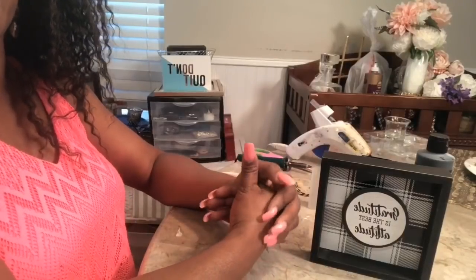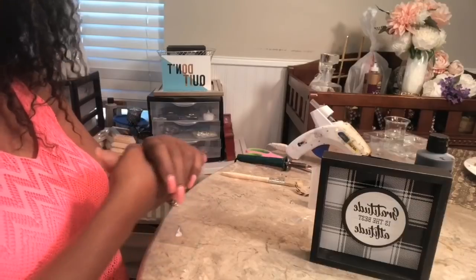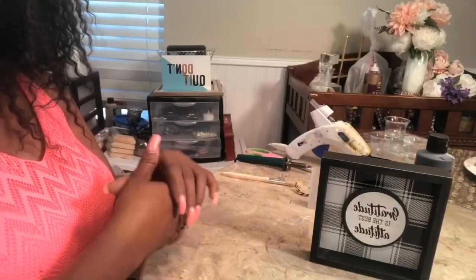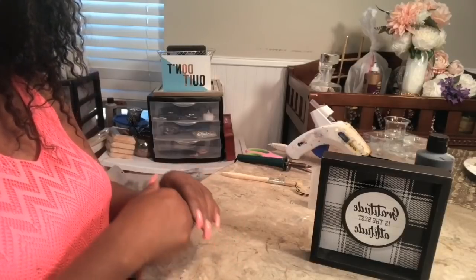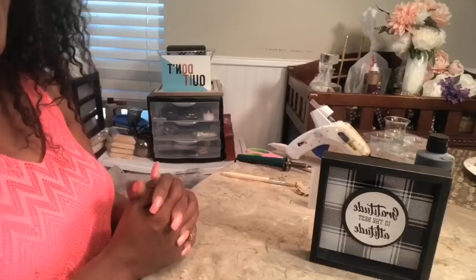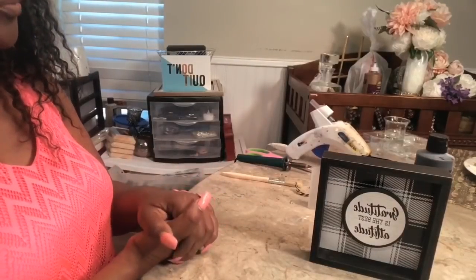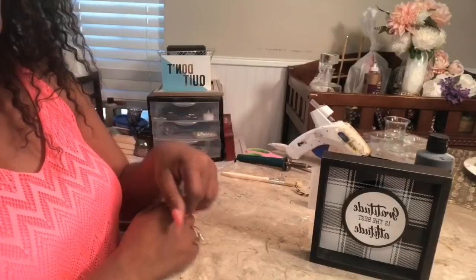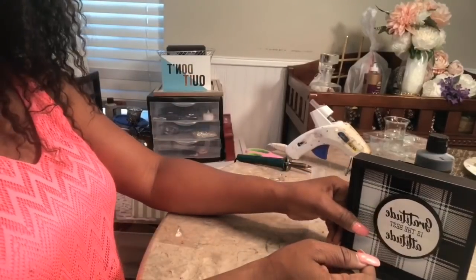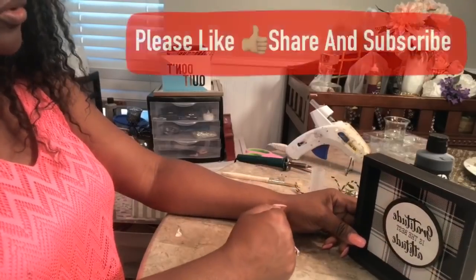Hi guys, good afternoon. This is Faith Lynn with Elegance for Less. I am going to do another three quick, easy, beautiful, inexpensive Mother's Day gift ideas for you today. I am going to do another set of threes, so leave me a message and let me know if you're liking these ideas that I'm throwing out there for you for Mother's Day or even for your own home. I think they are adorable.